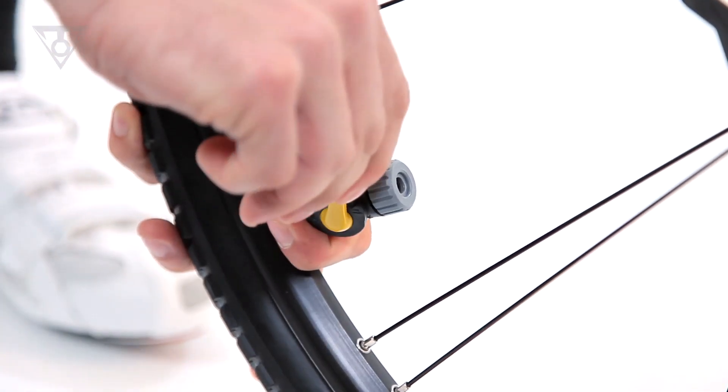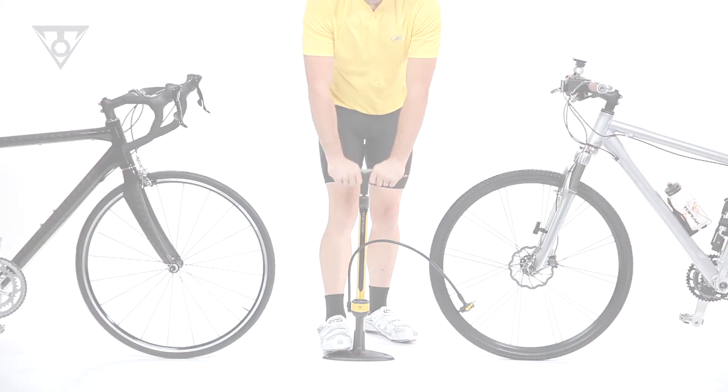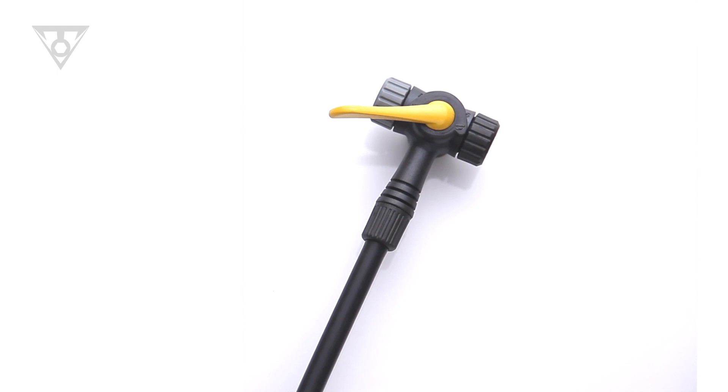Simply choose the correct head, press it onto the valve stem, flip the thumb lock lever, and start pumping. Select pumps feature Twinhead with an air release button for fine-tuning pressure.